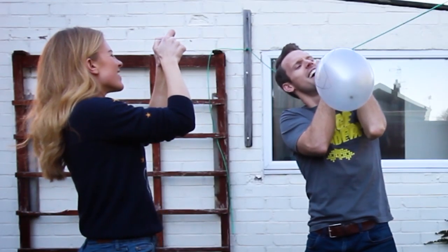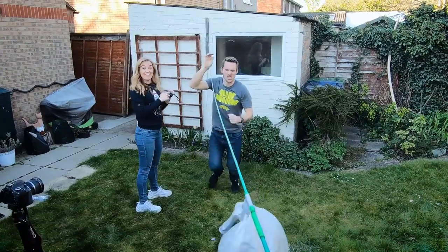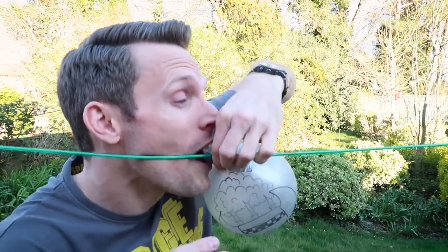Are we ready? Three, two, one — yeah, that was good, that went well! You could always set up two lines and have a little race, and you can refill and go again.